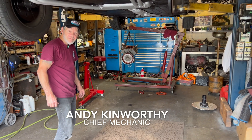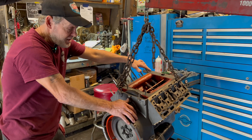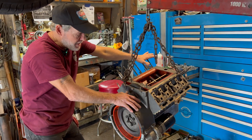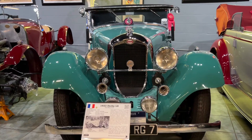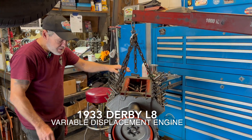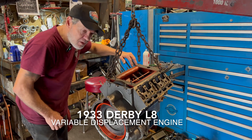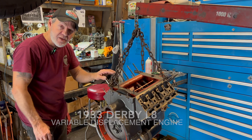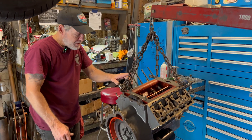Andy Kinweather is here with a very unique engine. What in the world is this engine from? This is from our 1933 Derby L8 — it's a front-wheel drive car from 1933. It's a V8, and you can either run these four cylinders, or these four cylinders, or all of them together.